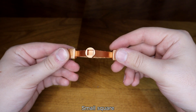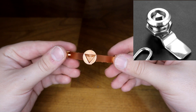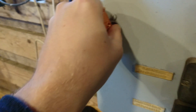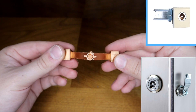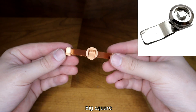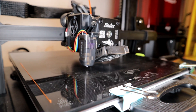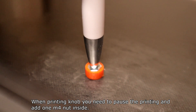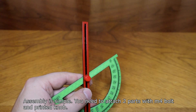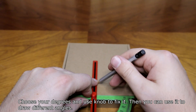It is designed for four different locks: small square and triangle shape, as well as big square. When printing the knob, you need to pause the printing and add one M4 nut inside. Assembly is simple — attach two parts with an M4 bolt and the printed knob. Choose your degrees and use the knob to fix it, then you can use it to draw different angles.